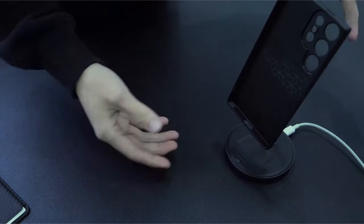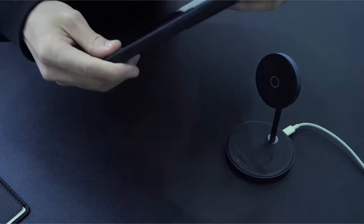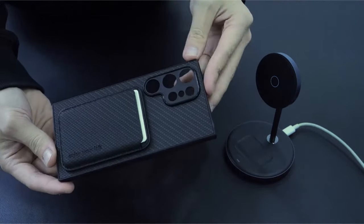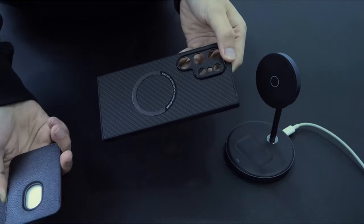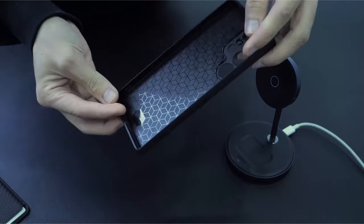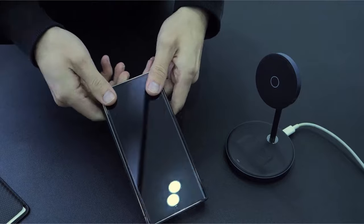Crafted with high-quality soft TPU material, the case exudes elegance and functionality without compromising on bulk. For ultimate protection, the military-grade shockproof case defends the Samsung Galaxy S24 Ultra against drops and daily wear. Humix ensures customer satisfaction with a lifetime manufacturer's warranty and prompt replacement assistance. Compatible only with the Samsung Galaxy S24 Ultra, the case promises a blend of style, functionality, and reliable support.